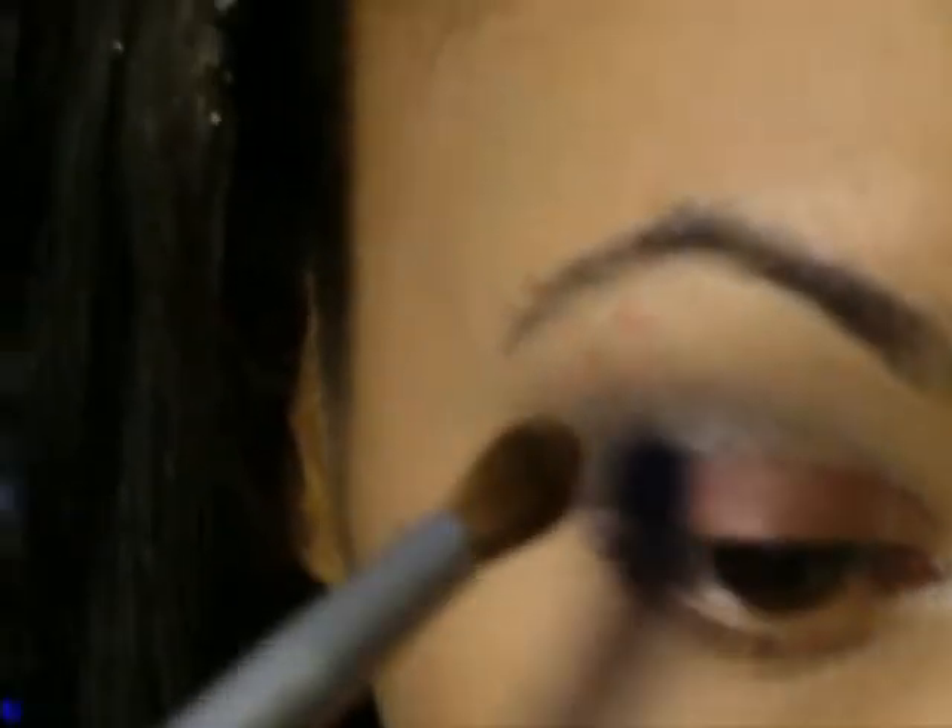Next, I just used a gold to warm up the crease. You can skip this step if you want to — it's not that important.